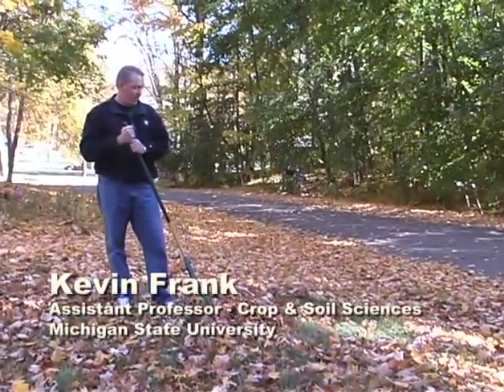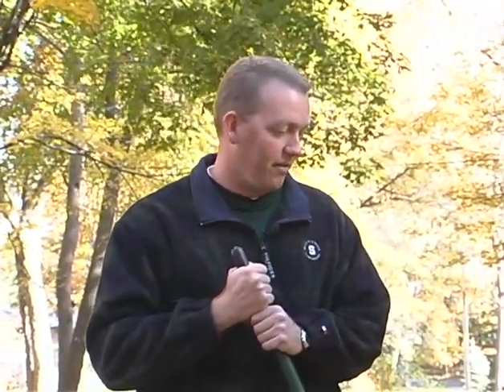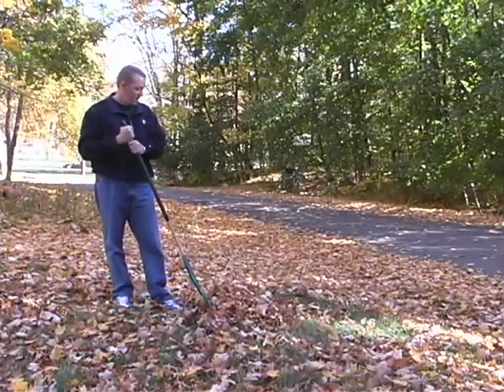Hi, I'm Kevin Frank. Today we're going to talk about what to do with your leaves. It's the autumn of the year and all the leaves are falling, and you've got, of course, a couple of choices in how to get the leaves off the turf. The most common one, of course, is raking the leaves. It can be a fun activity, but after a while it can be pretty back-breaking for many people.